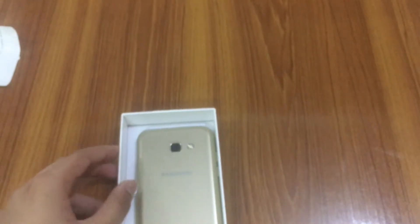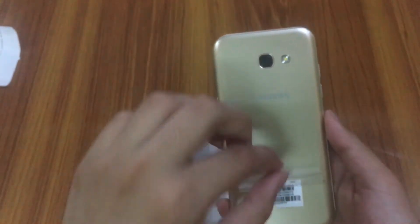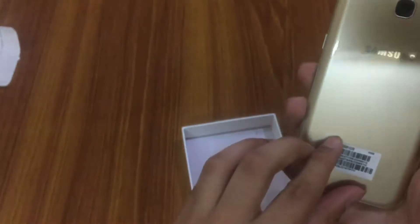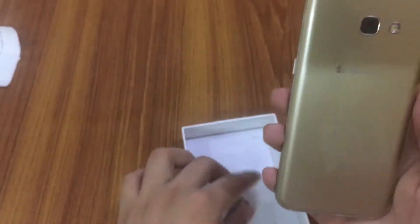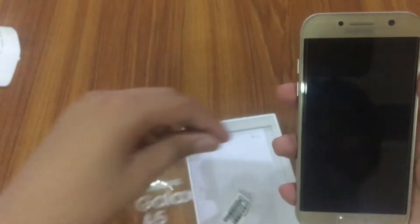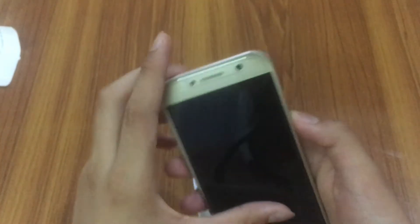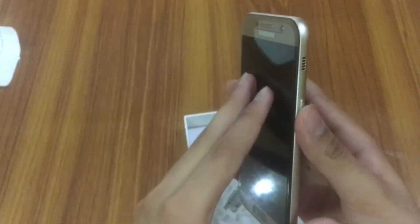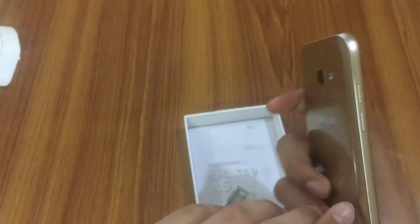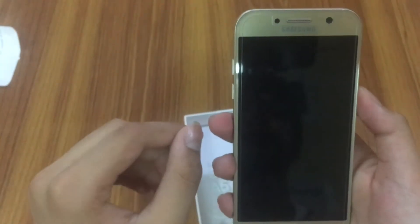Let's take out the phone and peel its plastic. I hate these stickers — they're really sticky. On the front there's also a screen protector, let's remove it too. On the front you have a 5.2-inch Super AMOLED display. On the right-hand side you have the power button with a speaker grill. On the bottom there's a 3.5mm headphone jack and USB Type-C connector. On the left you have the volume rockers.